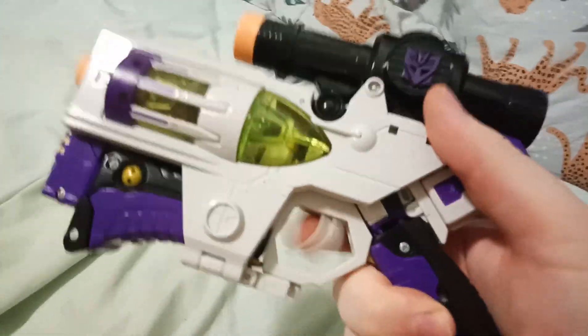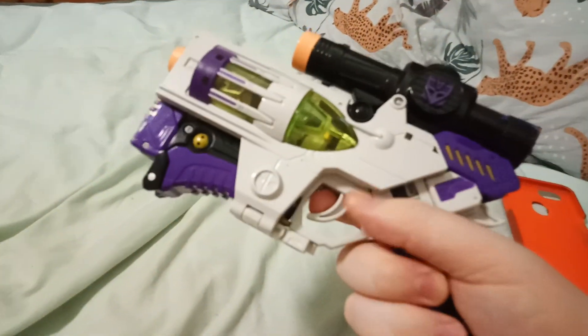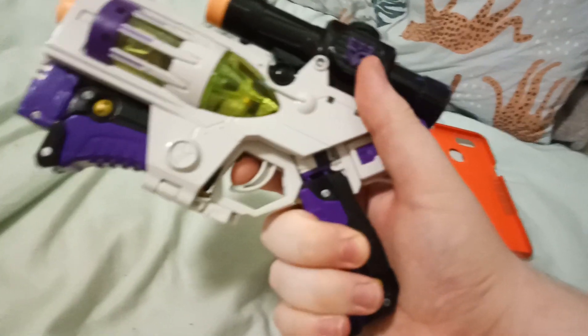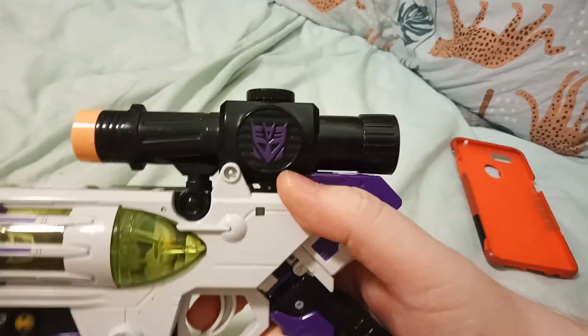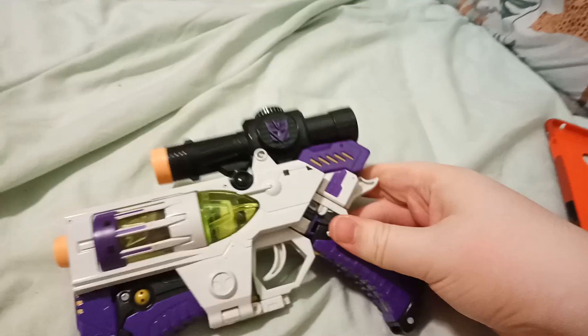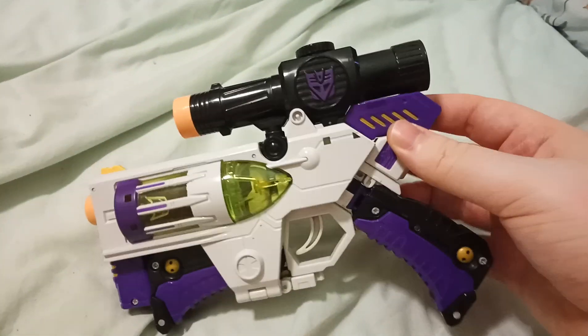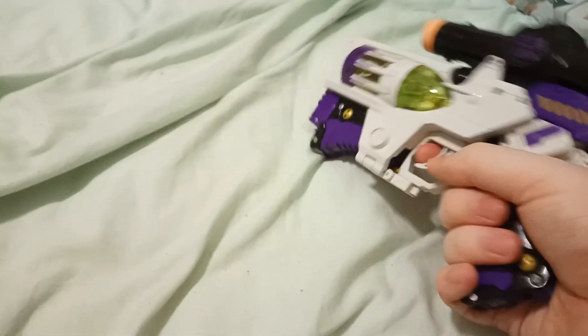It's pretty cool — the trigger moves, it's got the orange thing. Yeah, this looks like a Nerf gun. Yeah, this is like a complete toy gun of Megatron.